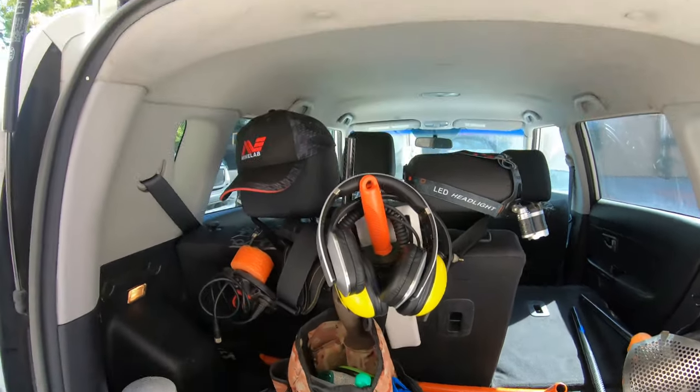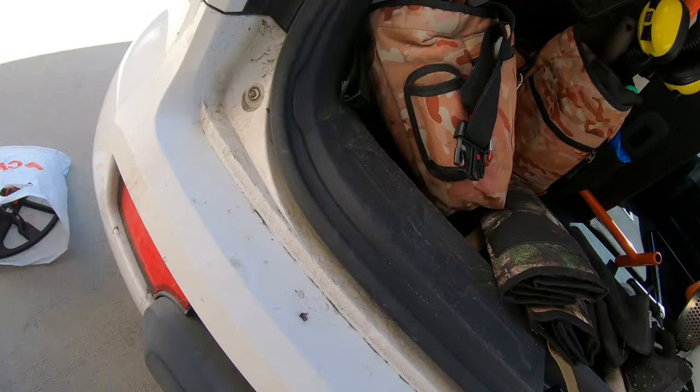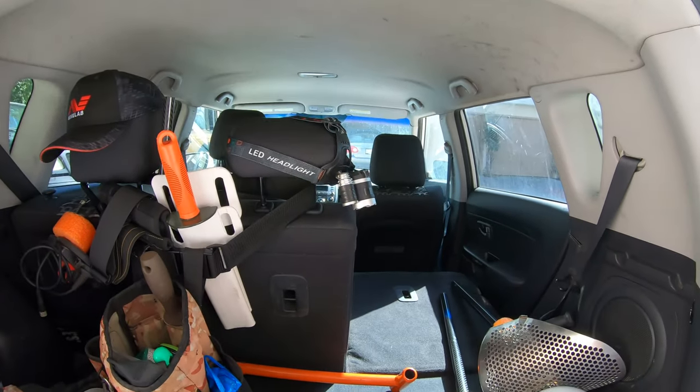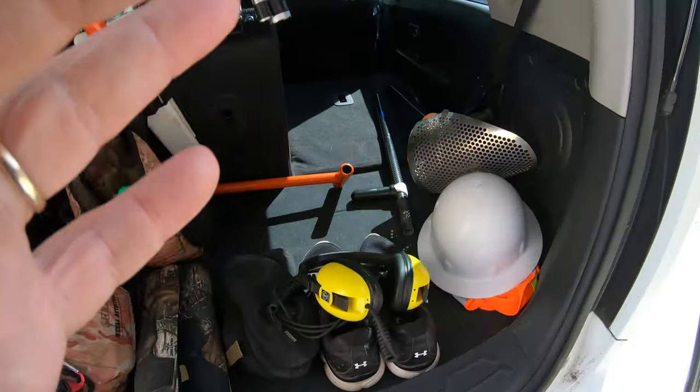Moving over to headphones — I've got my wireless headphones that I need to take in and charge. I keep my waterproof ones in the car at all times because you never know when you'll only need them while out in the car.